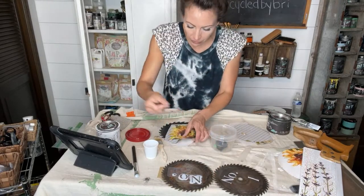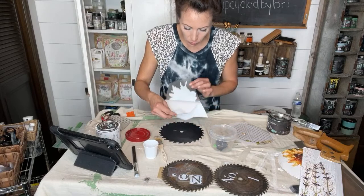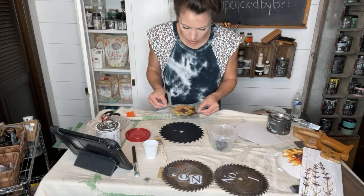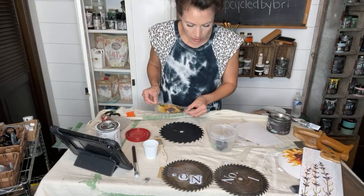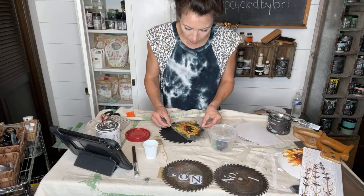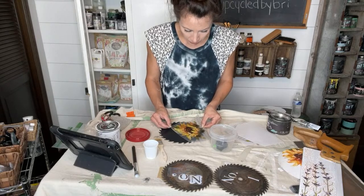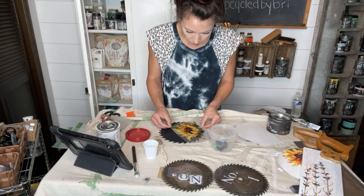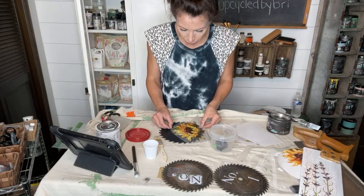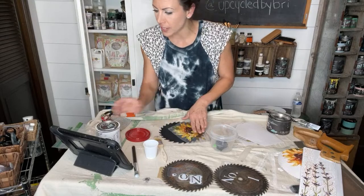I thought these would make fun Father's Day gift ideas or like she shed garden art. The transfers, once sealed with liquid patina, will not hold up outside forever, but I bet they'd last a summer or two and then just distress naturally.